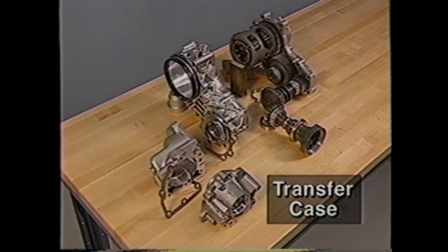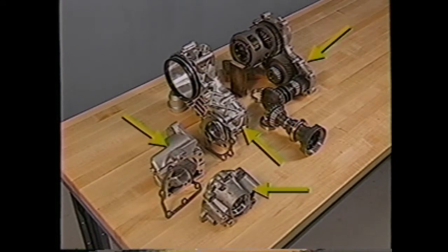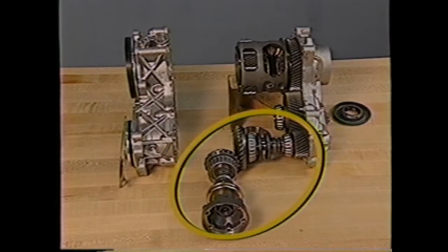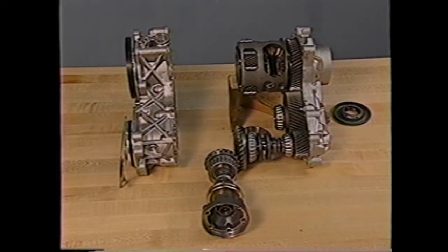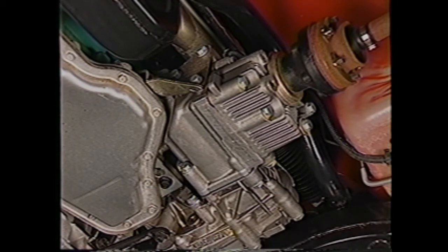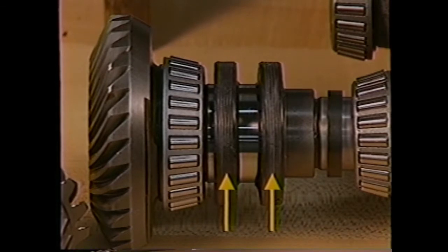The transfer case changes power output from transverse to longitudinal and also positions the propeller shaft near the center line of the vehicle. It consists of a four-piece aluminum housing, an input helical gear assembly, also referred to as the carrier, an idler helical gear, and a hypoid bevel gear set which consists of two shaft assemblies supported by tapered roller bearings. The transfer case has two drain plugs because two types of lubricants are used. The transfer gear case is lubed with automatic transmission fluid while the hypoid bevel gears use a unique synthetic gear lube. Two internal oil seals keep the fluids separate from each other.